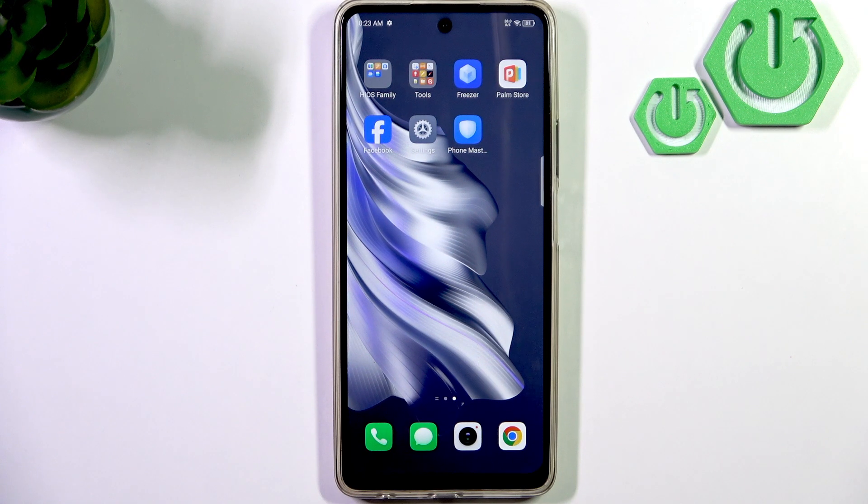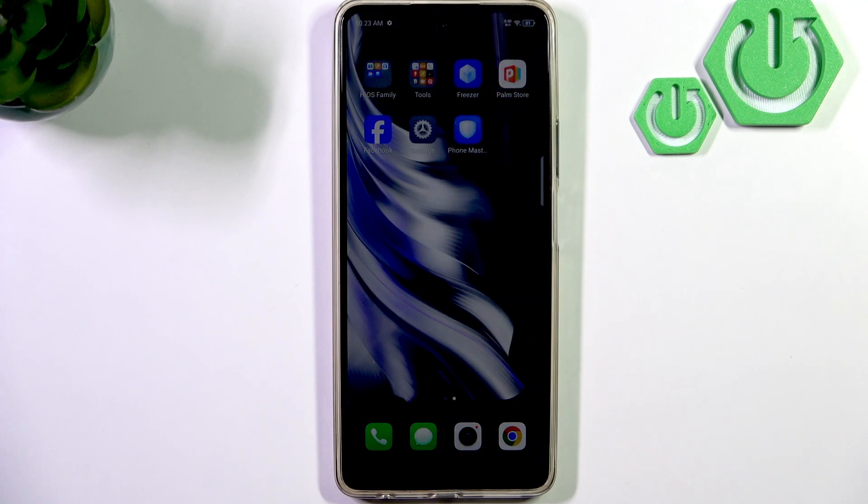Hello everybody, welcome back to our 374 channel. In today's video I will show you how to easily fix touchscreen not responding on your Tecno Spark 20 Pro.